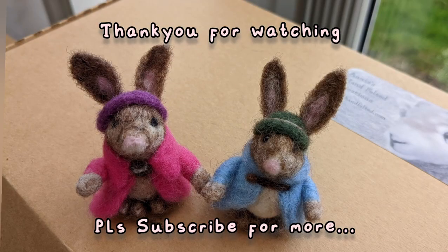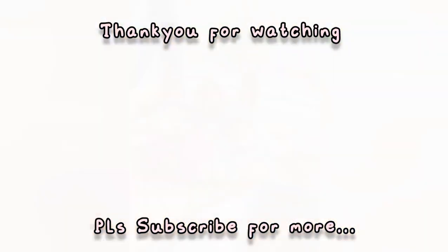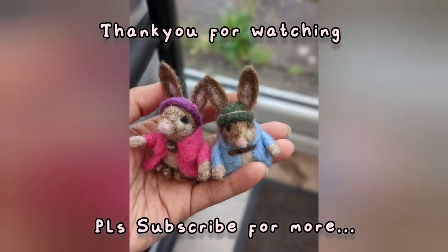Thank you very much and do subscribe for more cute creations. Thank you.